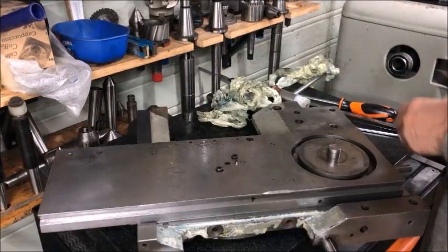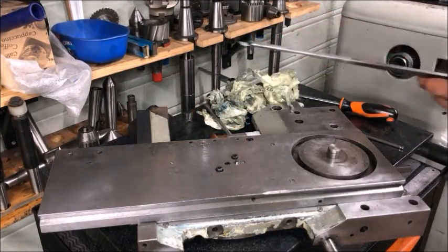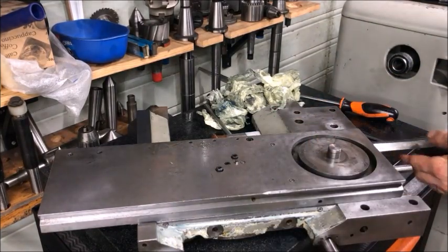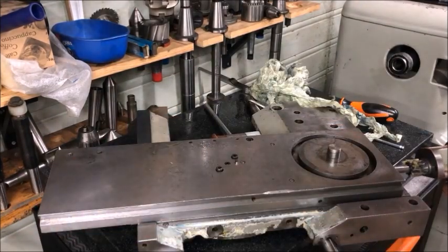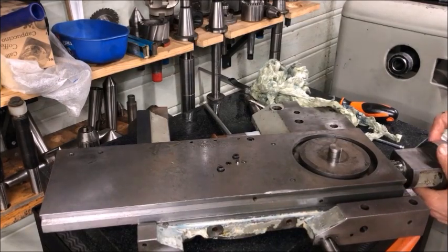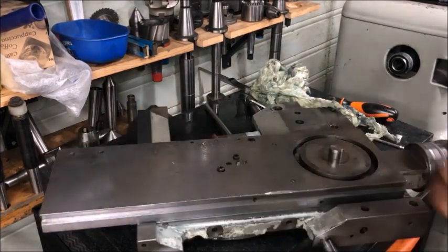Then we have the gib — just oiling the gib first and then inserting it into the part. Then I have the screws in front and rear. And while at it, of course, we can do the front assembly with the hand crank. The locating pin, as I said, plus the two retaining screws.